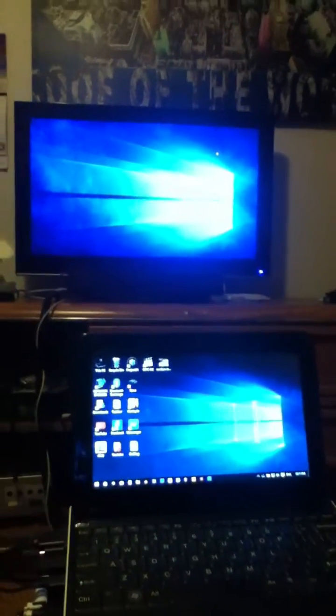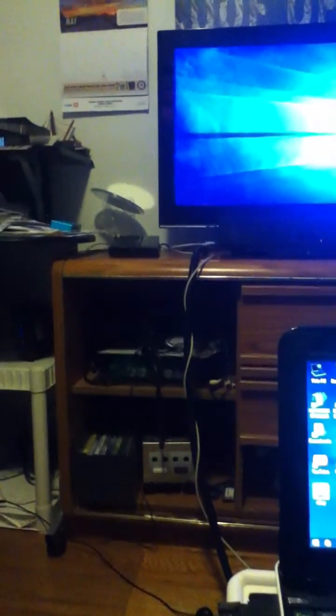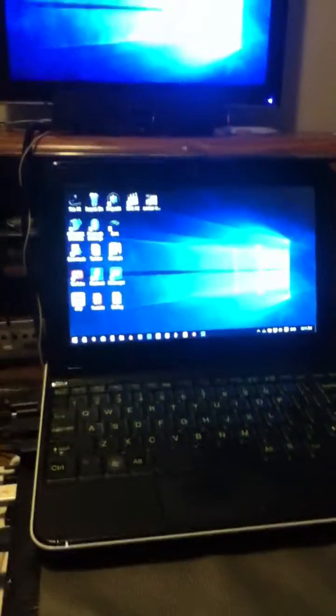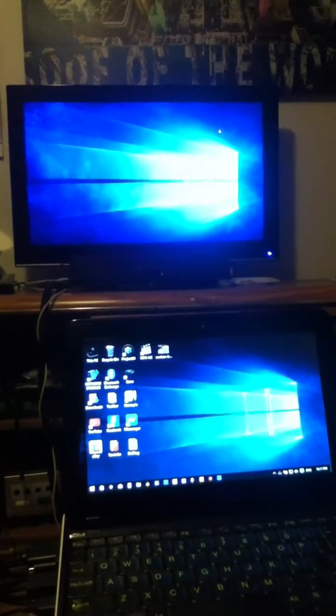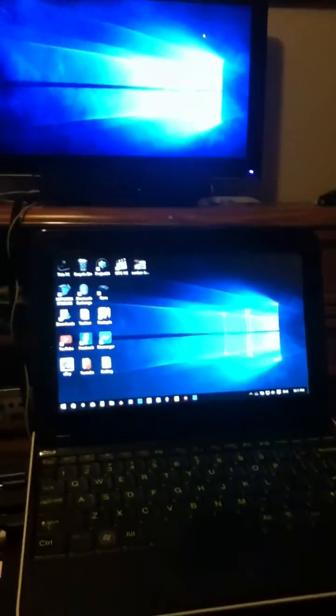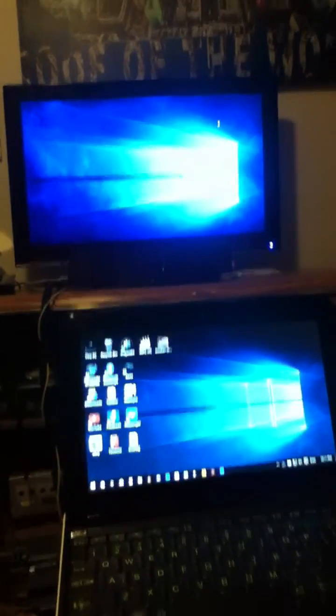Hello YouTube. This is kind of ridiculous but the last video I posted about the Madcatz Mojo was interesting, but this is even more interesting. I've been working with this for quite a while to try and get it working correctly and I've had a lot of trial and error, but I finally figured it out and I just thought I'd share it.